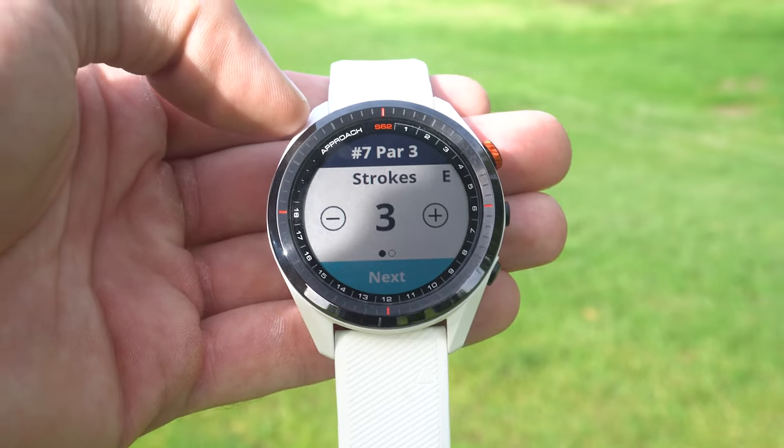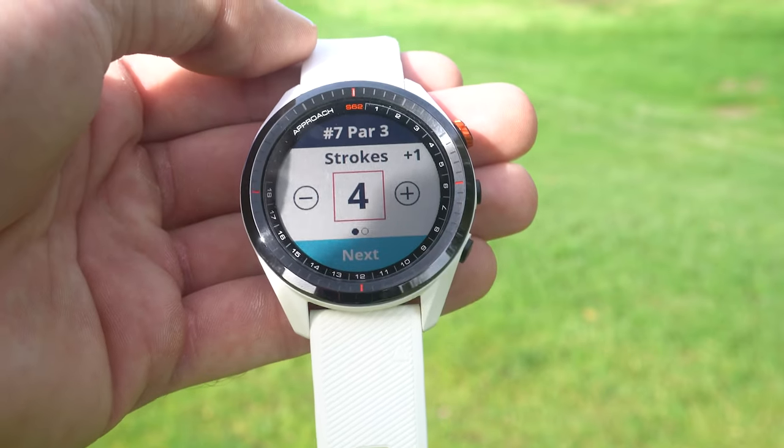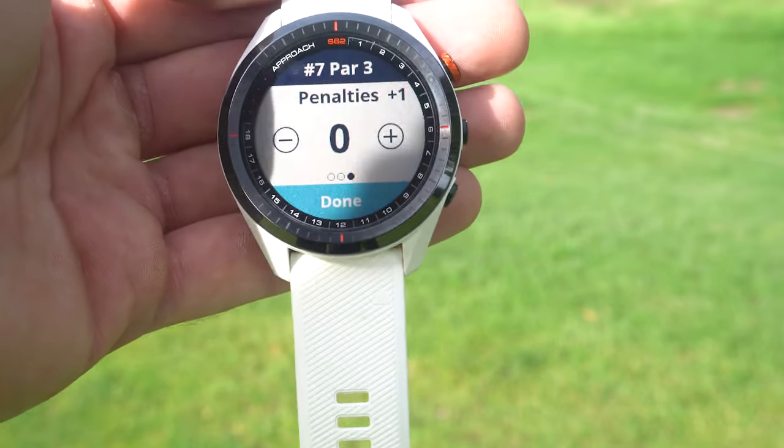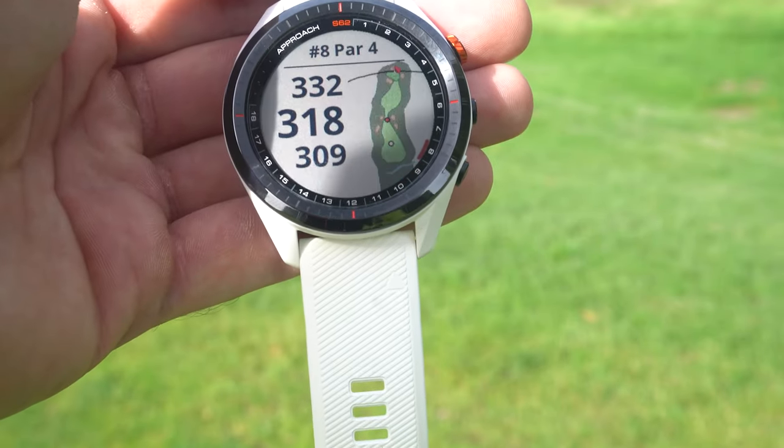Walking up to the next hole, I get a little vibration on the watch because it's realized I've finished that hole. It asks me a few questions: first, the score - par, birdie, bogey, or anything else (I made a bogey); then how many putts (two for me); then penalties. On par fours and fives, it also asks if you hit the fairway. All of this data feeds into the Garmin Golf app for Ask Caddy and shot tracking.